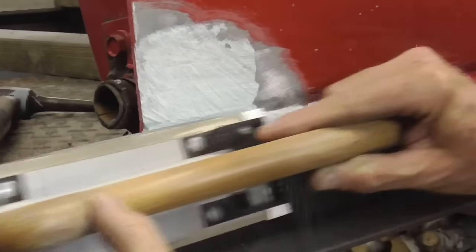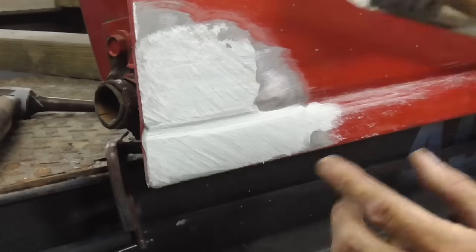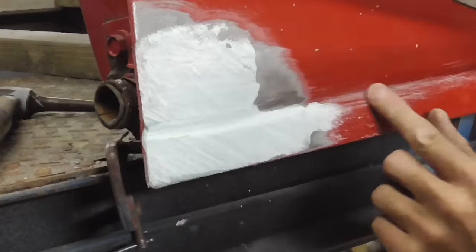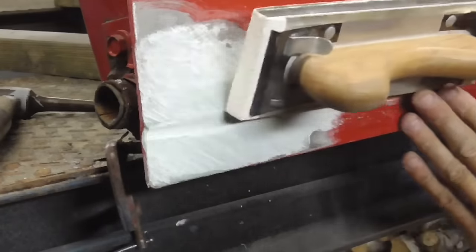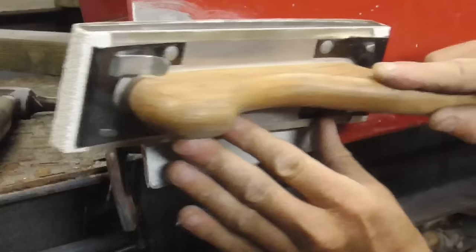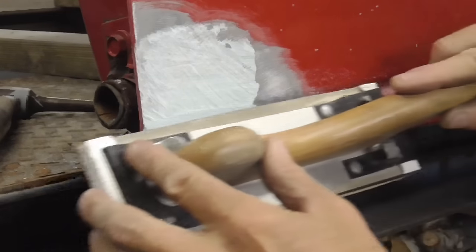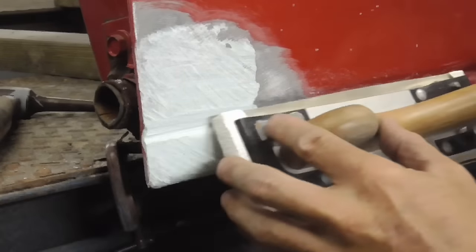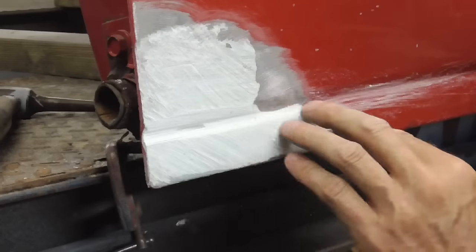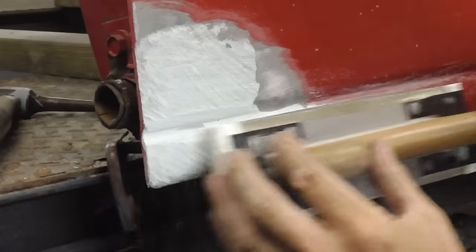I'm just gonna drag it right across there like that. I don't want to go too far. Now I'm gonna work on the top and try to get the same slant that they have. The bottom has a little bit of a round to it, but the top is a little sharper. These are usually pretty difficult to get right.